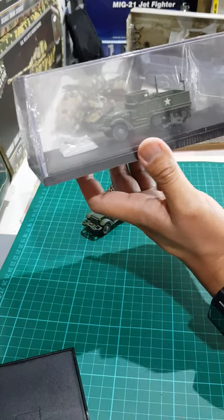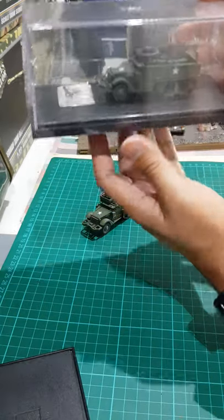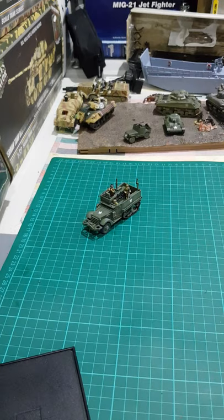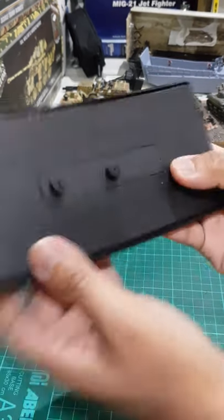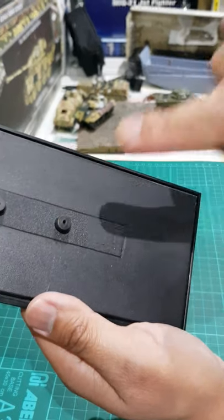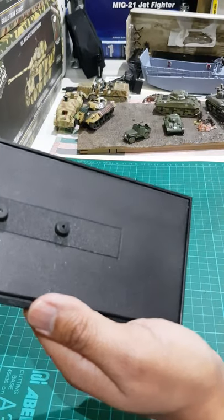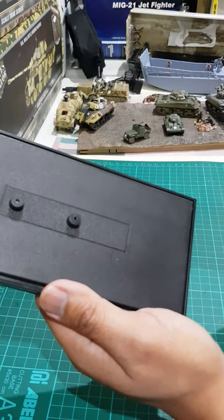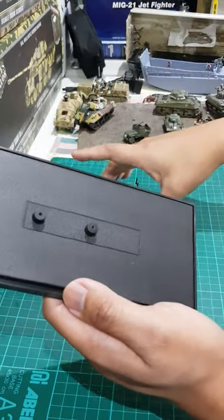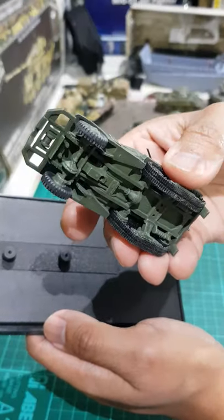I like it because it comes with an acrylic case — some models don't come with one. There's also a base, and the model is screwed into it. There are two holes, but I think one is a dummy hole, probably because they have other models like tanks that require two screws. The half-track requires only one — the front one.